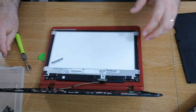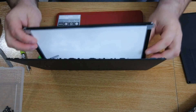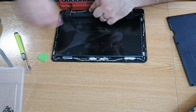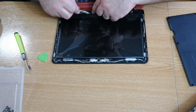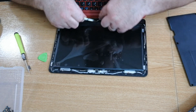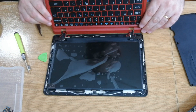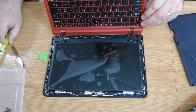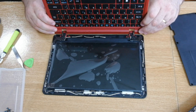Perfect. Now we're going to put the LCD back in its place and put the four screws back in. We're going to do a quick test to see if we have a picture. Put the ribbon back in its place, and let's have a short test — let's put the battery back.